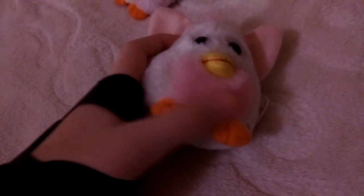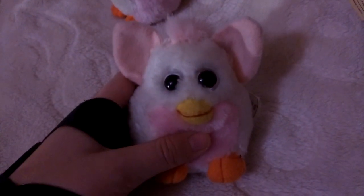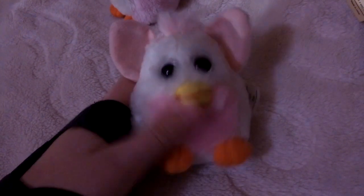That's how it looks like. It's white with pink ears and tummy. Also sorry for the light — it's dark here.